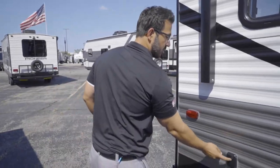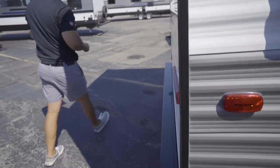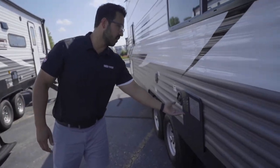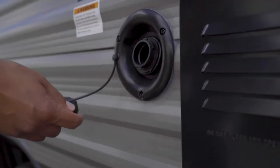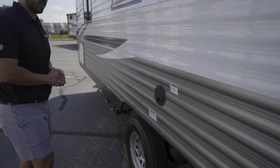Right here is the rear switch for your rear two stabilizer jacks. Coming around to the other side, the water heater is a Suburban six-gallon unit. Next to that is your fresh tank fill — in the event you don't have city water, you'll want to fill that up before you leave, or you can fill it up at the campsite.